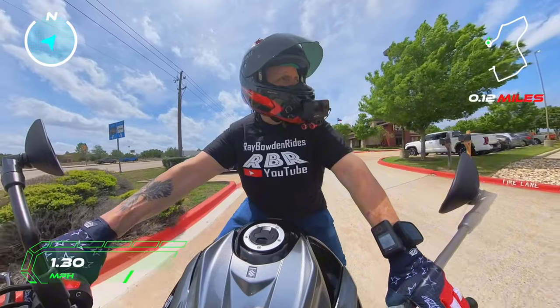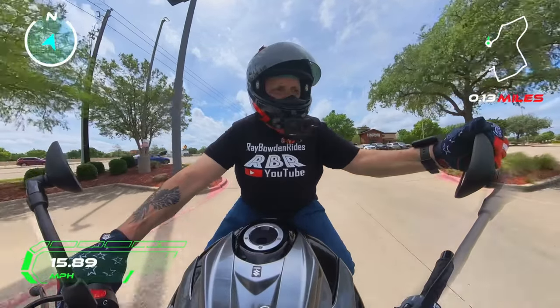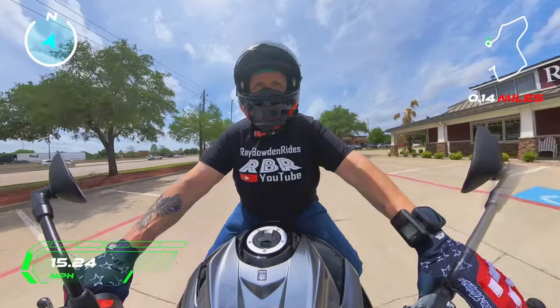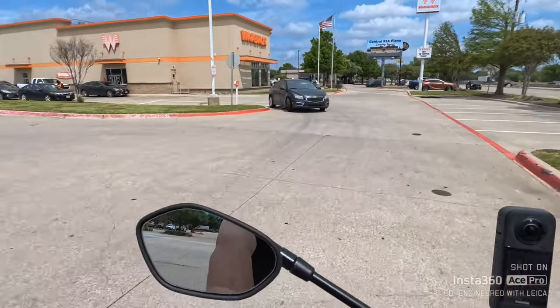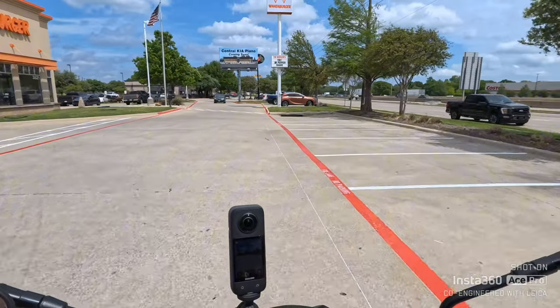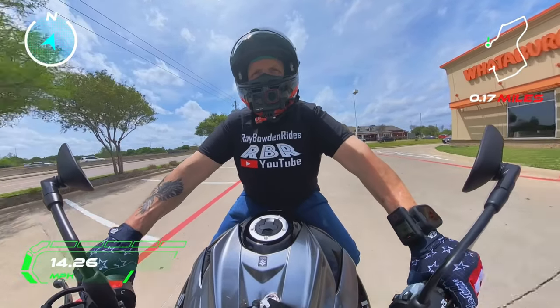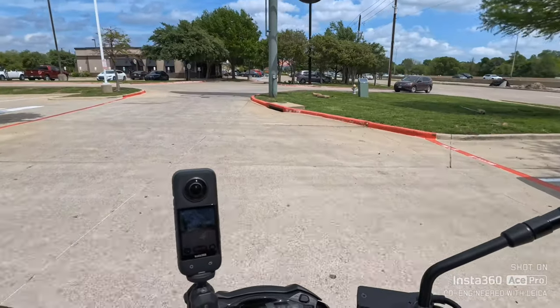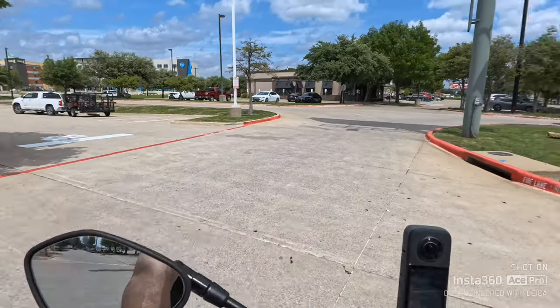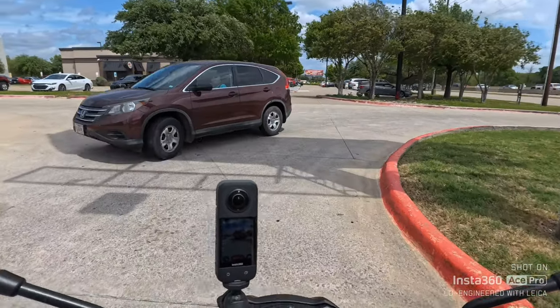I hope y'all can hear that — this thing sounds like a monster. It's basically a GSXR 750 motor; I think they changed the cams in it. I believe this bike makes about 117 to 119 horsepower. Man, I love those front brakes. The front and rear suspension is totally adjustable.